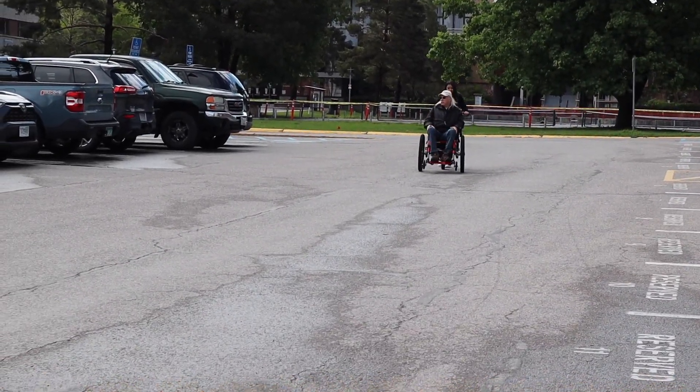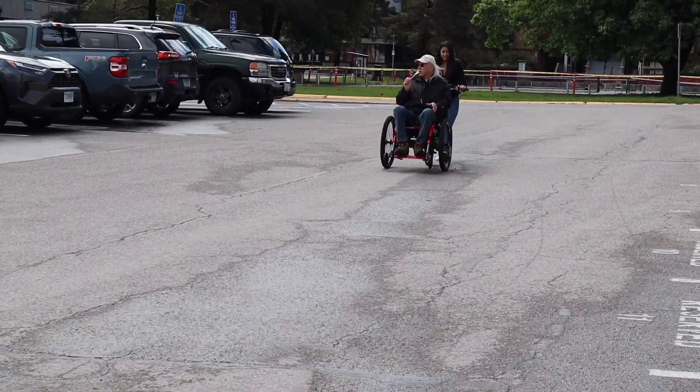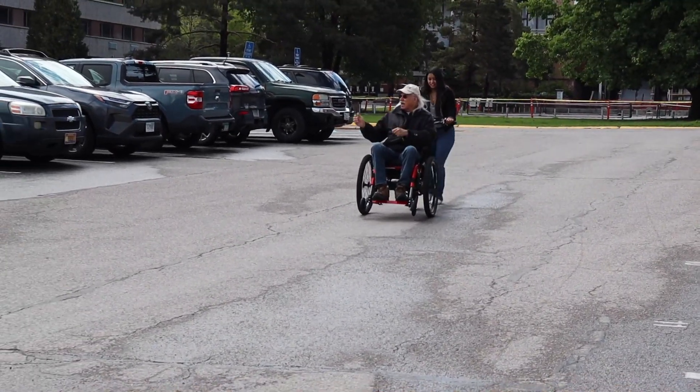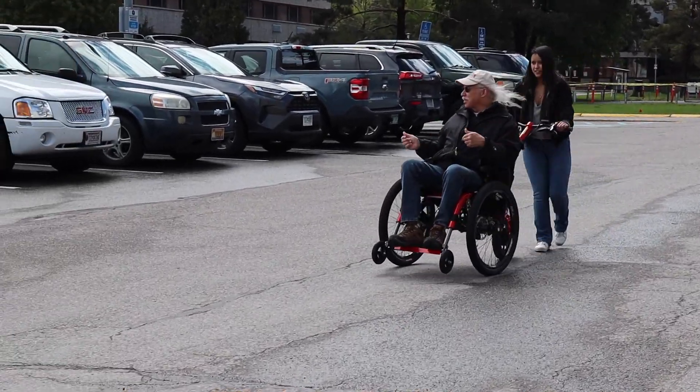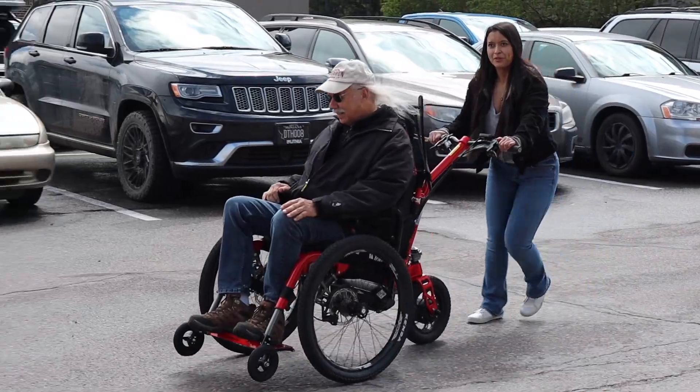That'll be great going up mountains! Could you even go up the M with it, you think? Yeah. You're set up on the throttle here — yeah!